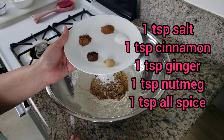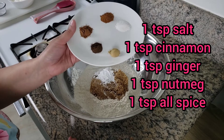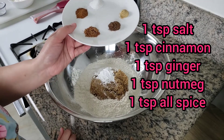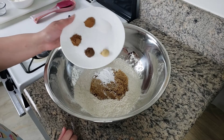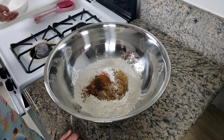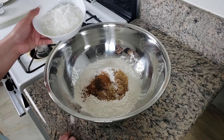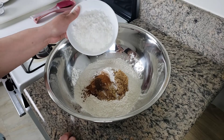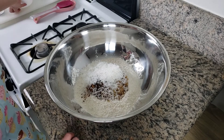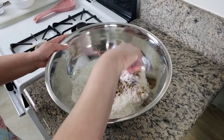One teaspoon of ginger — ground ginger — one teaspoon of nutmeg, and one teaspoon of allspice. And this is one and a half cups of grated coconut. You can also use fresh coconut, but this is store-bought. Now mix all your dry ingredients together.